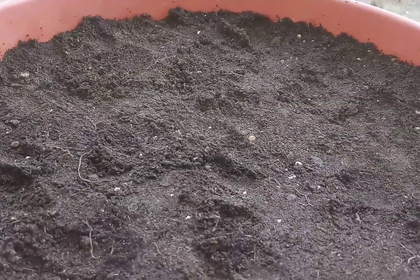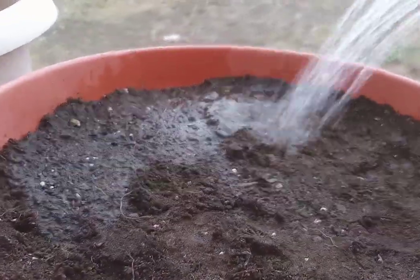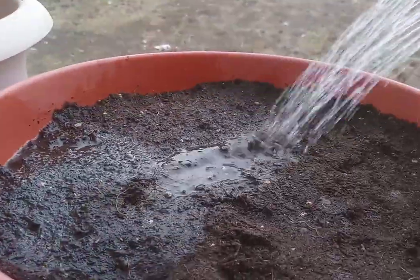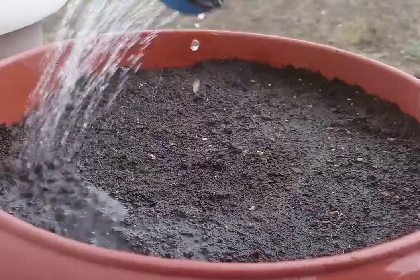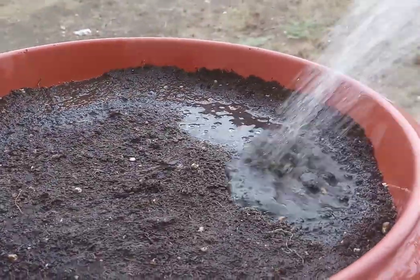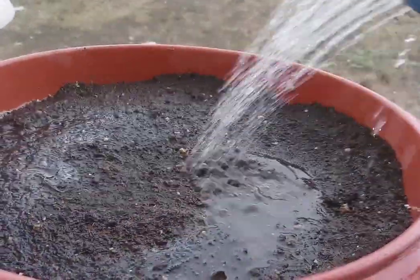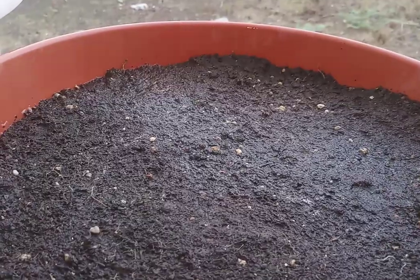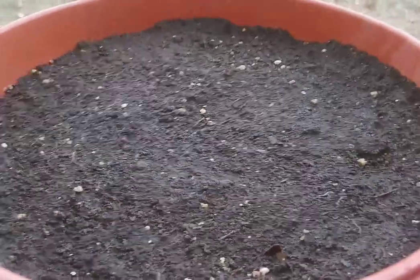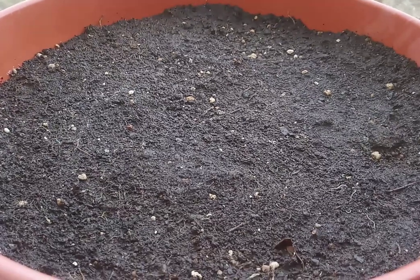Once you have sown the seed, it is not required to fertilize the soil because we are adding compost. Once the seed germinates, the seedling will utilize food from its embryo. Later, the compost will supply the required nutrients to a certain extent. Before germination, don't keep the soil too wet or soggy, as heavy moisture will kill the seed and you will not get 100% germination.